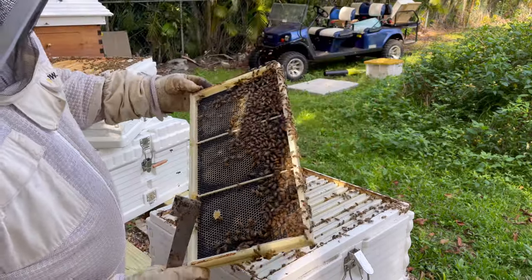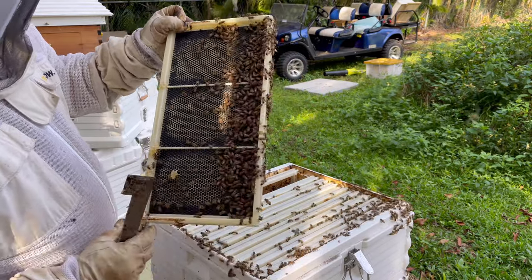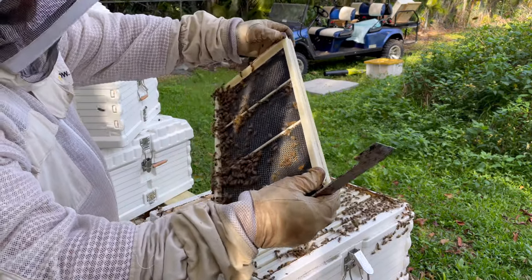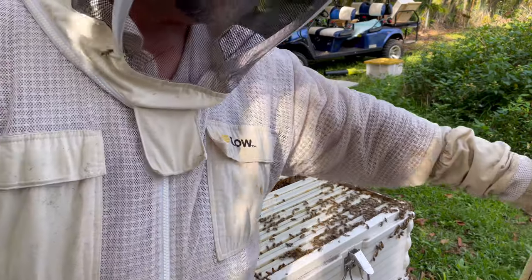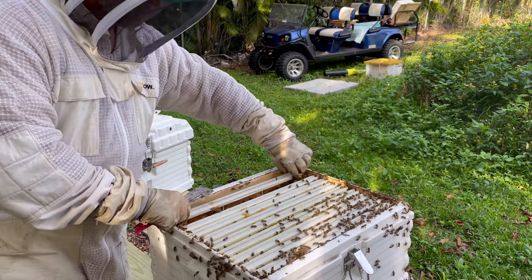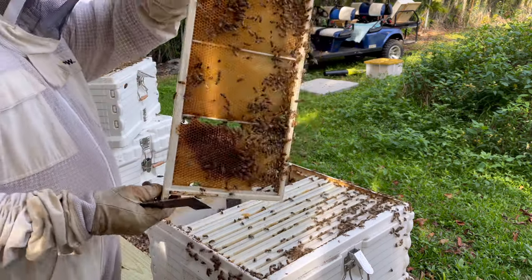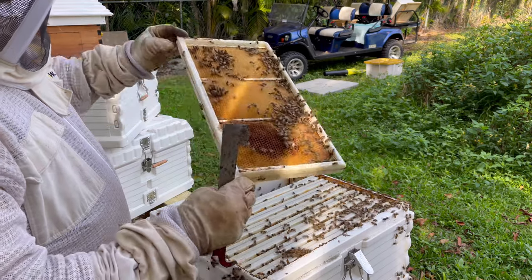They went up to the top box and the bottom isn't even drawn out yet. There are drones — they don't need them, but if they're making drones, it means it's a healthy colony, and that's the good news. There's almost nothing out here on the outside frames. They went up top instead of finishing work in the bottom box — they just abandoned the outside.